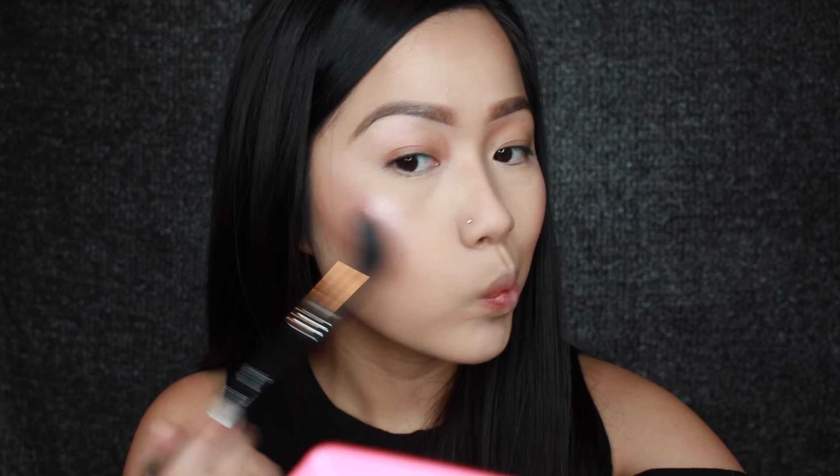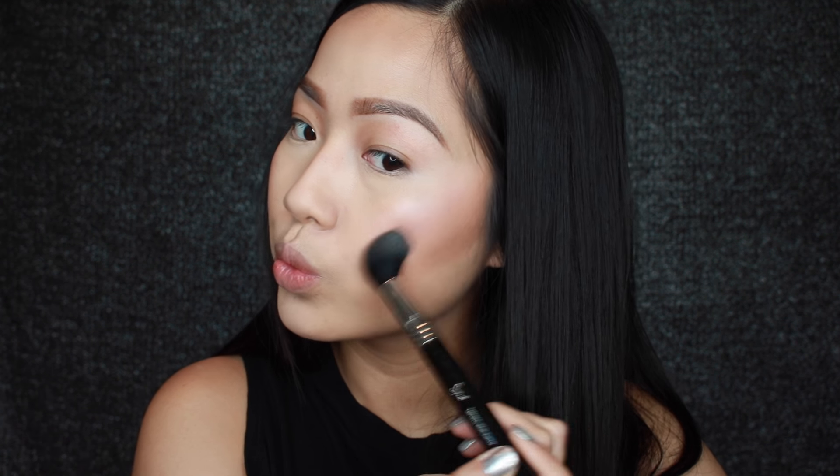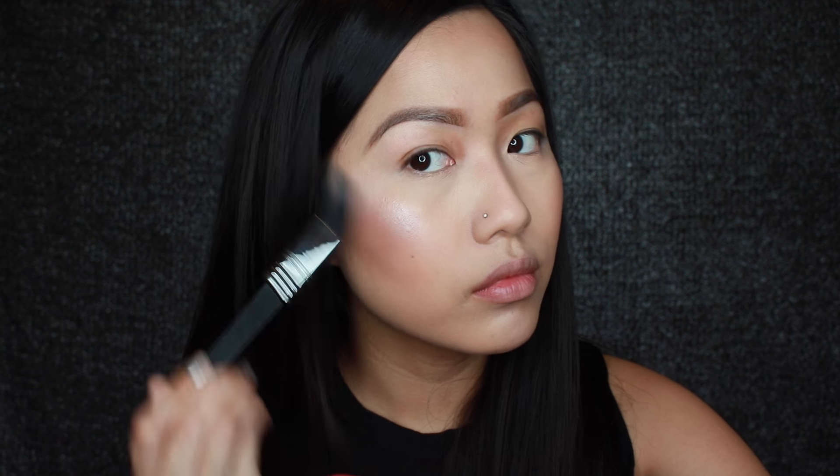And then for my highlight I'm going to use Ophir Cosmetics Beverly Hills Highlighter mixed with You Glow Girl to give me that very intense bright glow.